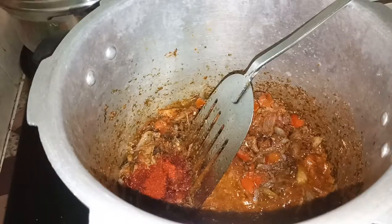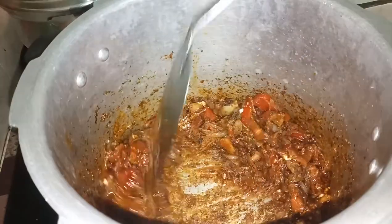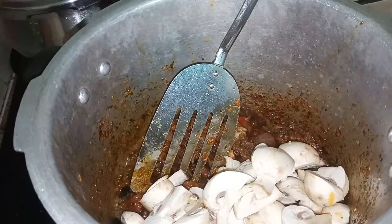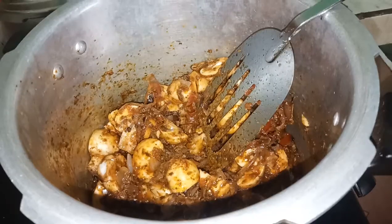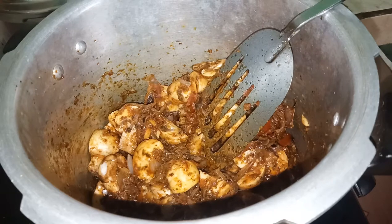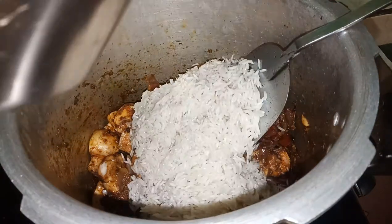Add 1-2 tablespoons of chili powder and grind it in. Add the mushrooms — approximately 250 grams of mushrooms — prepared in the same way.